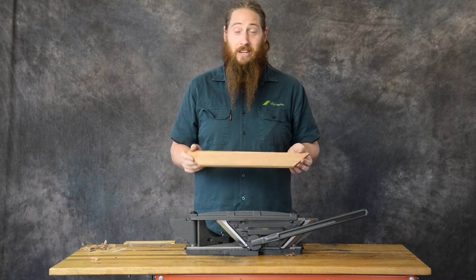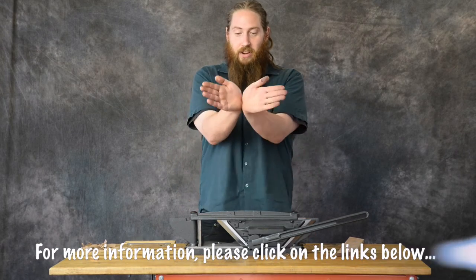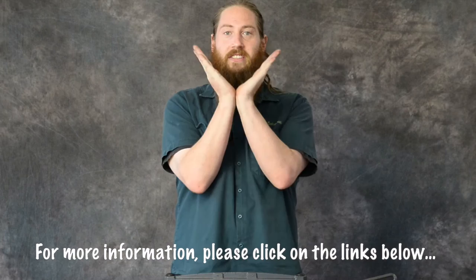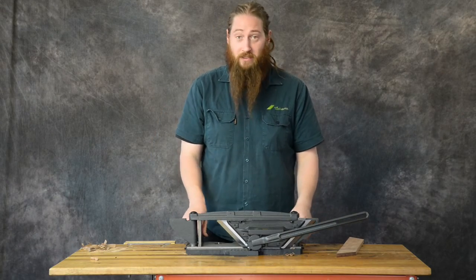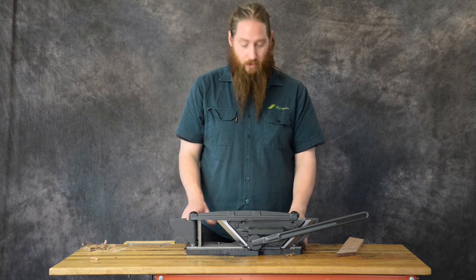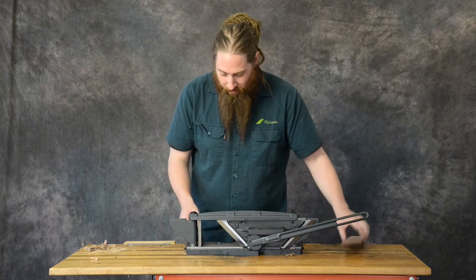Most miter trimmers you may see on the market have a V blade which will be set at 45 degrees. One of the benefits of this one is you can actually set it to cut 45 degree miters, or you can set it to give you a square cut — a 90 degree cut. In the mode it's in right now, this would be great for trimming up something square.